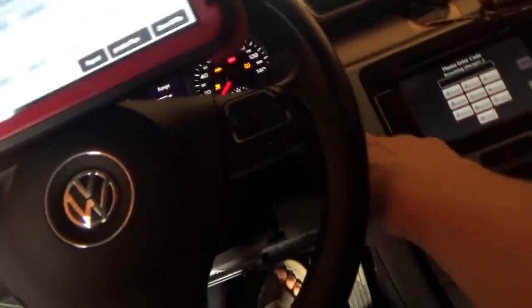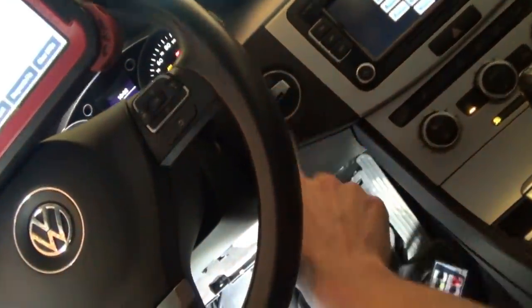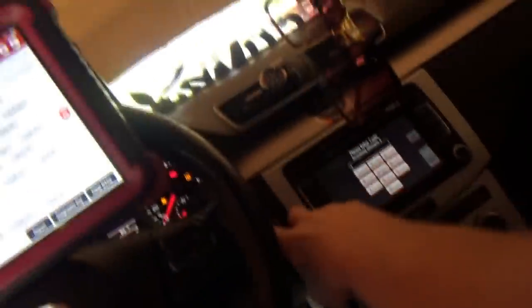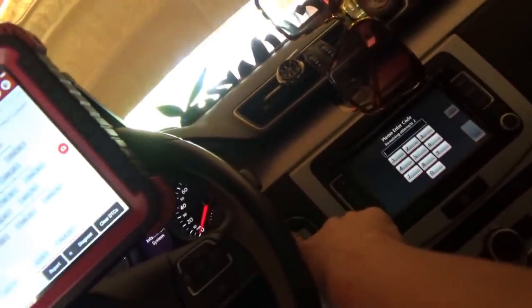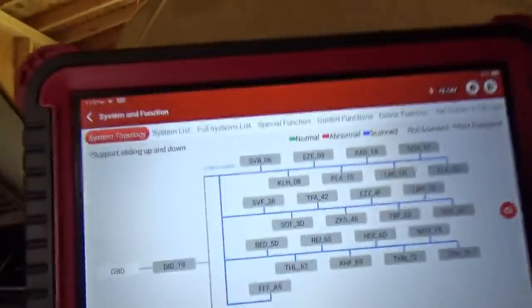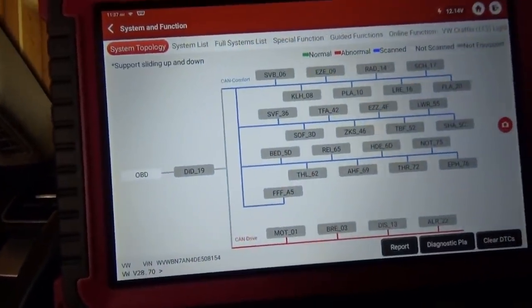We can try to start it - there's an engine start/stop button. That definitely confirms the customer complaint. On the scanner we have all these modules but I have to input the VIN manually. Can't talk to anything.